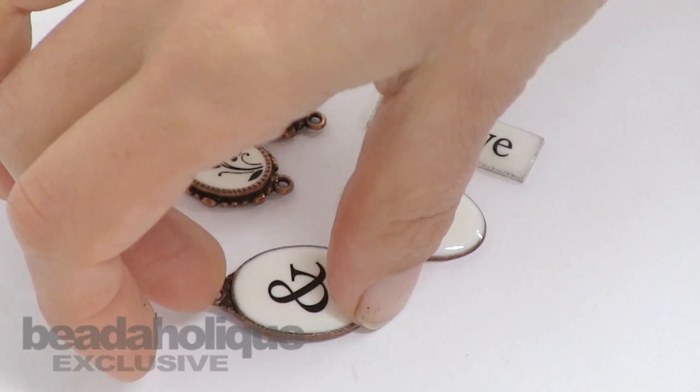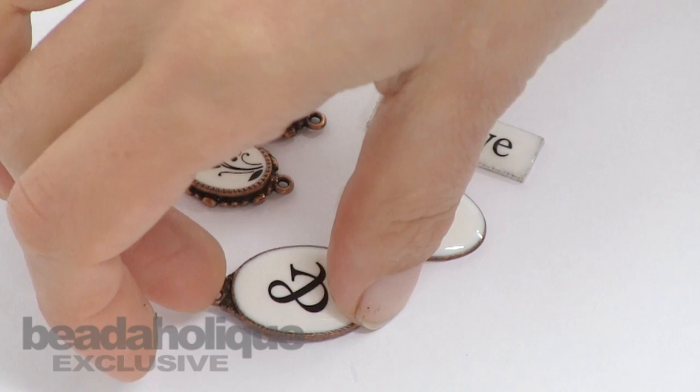This is Becky Nunn with Nunn Design, a guest designer for Beadaholic. I hope that you'll be able to make these faux enamel flat tags — they're just too much fun!